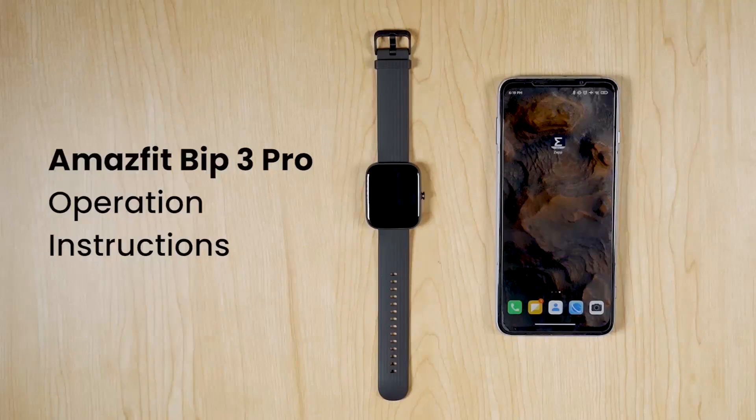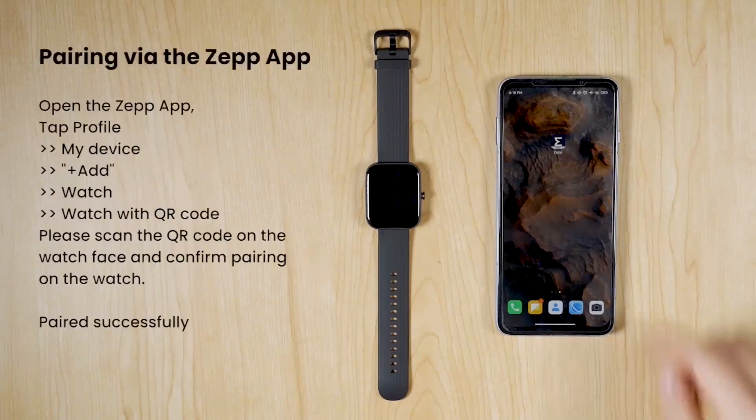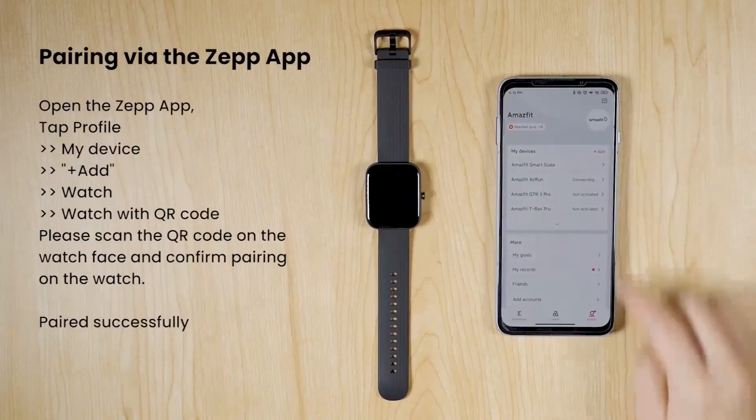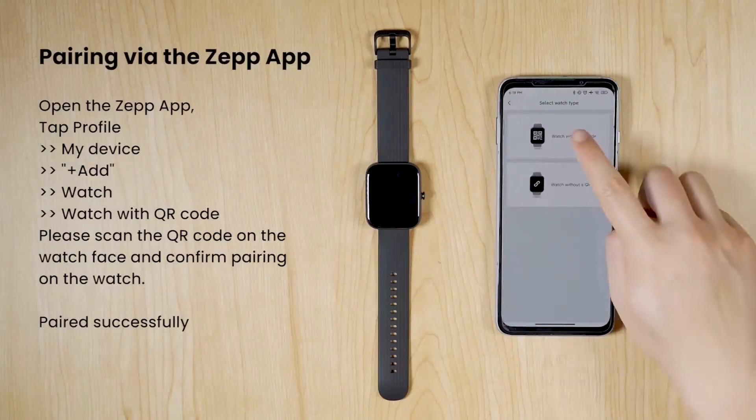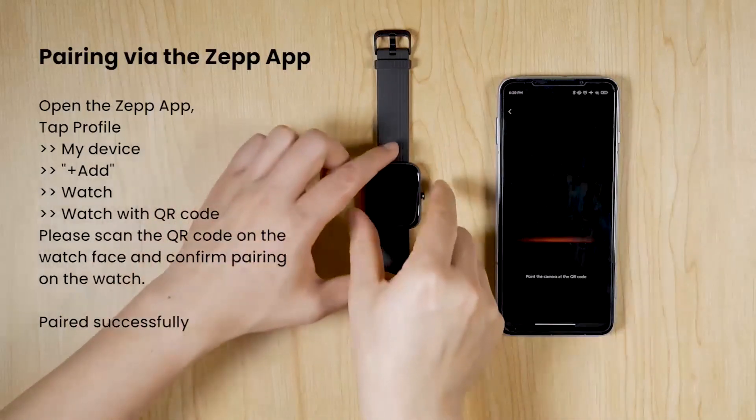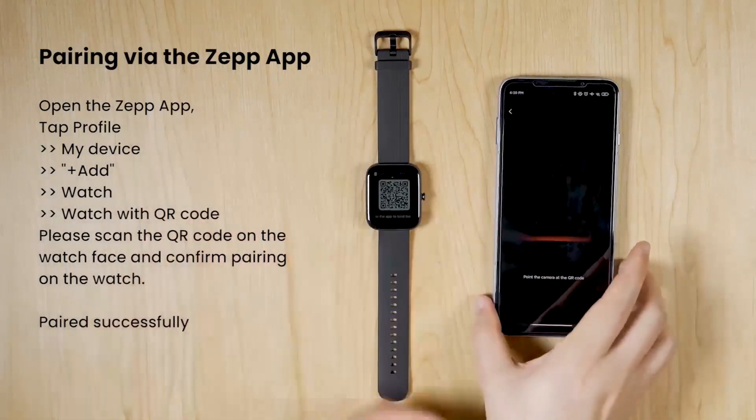Hello and welcome to my YouTube channel Technology. Today we are going to do a review on the Amazfit Bip 3 Pro smartwatch. If you like the video, please hit the like and subscribe button and smash the bell icon so you never miss any of our videos.